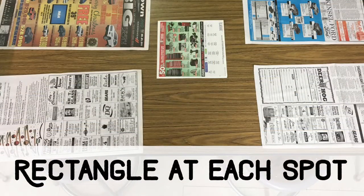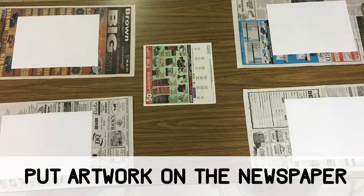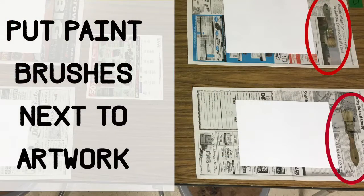You will put a rectangular piece of newspaper in front of each person at your table. Then you will put your artwork on top of the newspaper. You will put a paintbrush next to each piece of art.